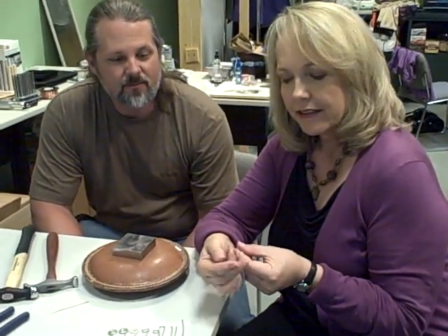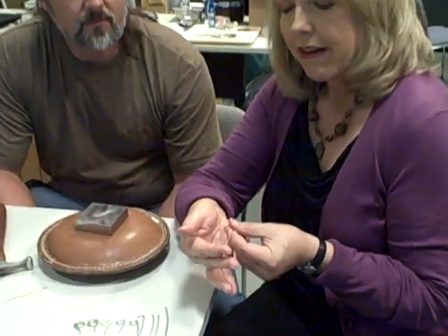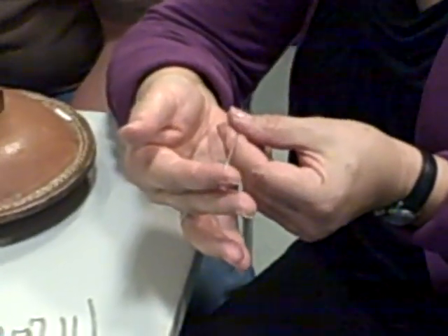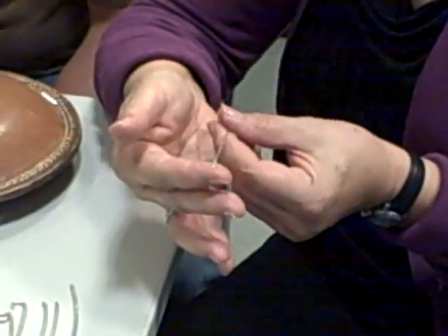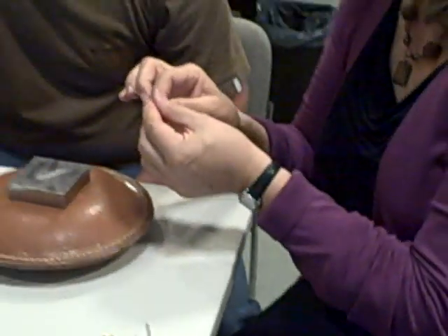Hi, I'm Marlene Blessing with BeatingDaily.com and we're in luck today. We have an expert with us, Mark Nelson from Rio Grande, who's going to show us how to make these cool flared ends that you can turn into great dangles on jewelry. And all it takes is a little hammering, a little patience, the right tools, and definitely the right technique. So I'm going to hand this over to you, Mark, and let you work on the other end.